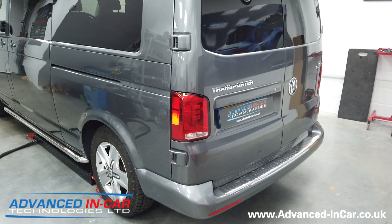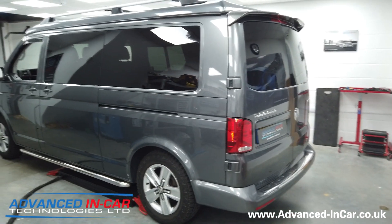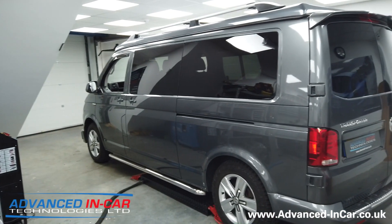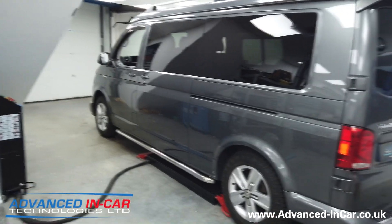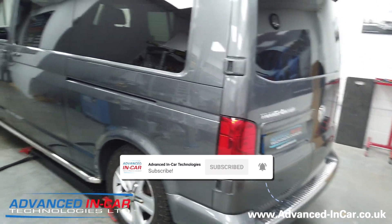Hi guys, it's Tim from Advancing Car Technologies. Today we have been working on this 65-plate Volkswagen T6 — it's a camper conversion done by a local conversion company and we've done a whole host of other things.